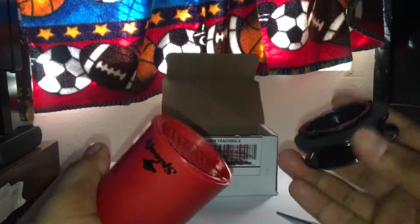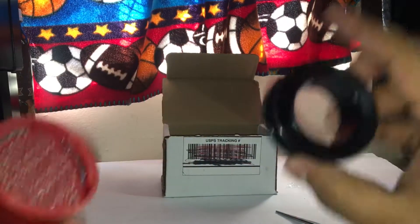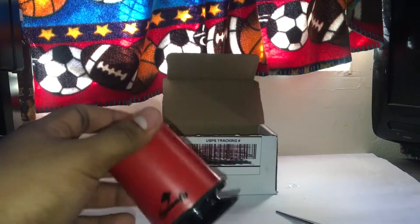There we go — you see guys, now I can actually change colors from red to black. I guess this is the mouthpiece you blow through, and then this is the piece where you actually blow through it right there. There's the Sploofy unboxing review.